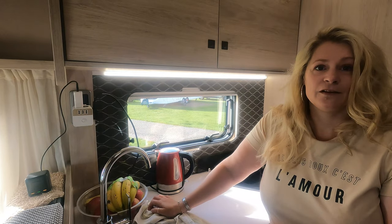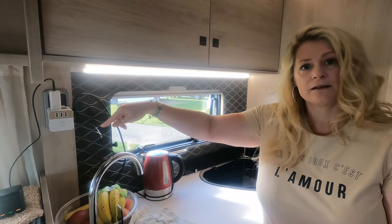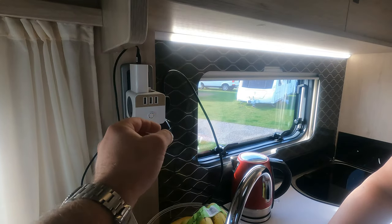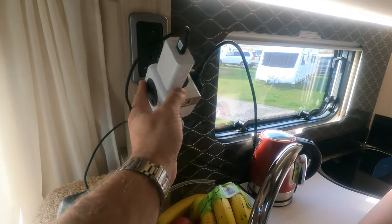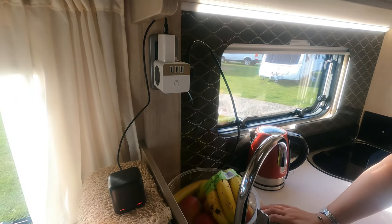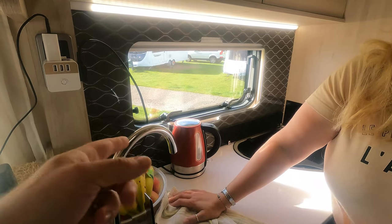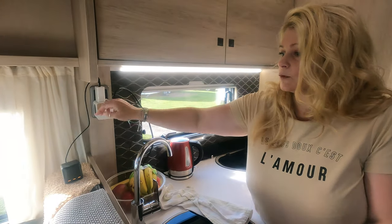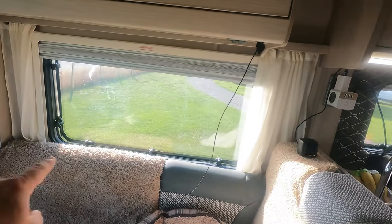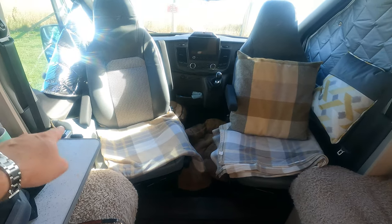That's the only three-pin socket in the van — I don't think that's great, though I'm glad it's in the kitchen so we can plug the kettle in. You could have more fitted but as standard it only comes with one. We've got a multi-USB device and we're careful not to overload anything, but that's the only place you can charge things or use a kettle or toaster. We do run an extension lead from that socket down behind the seat so I can have a charging point while I'm sat using the laptop at the table — there's a way around it, but there could have been a couple more sockets.